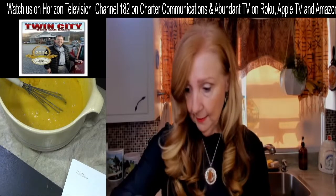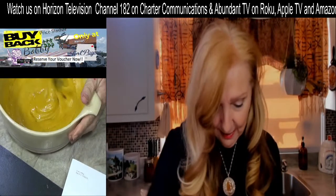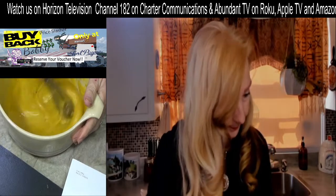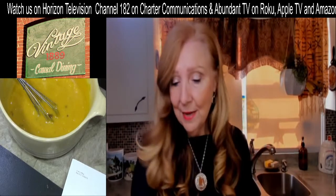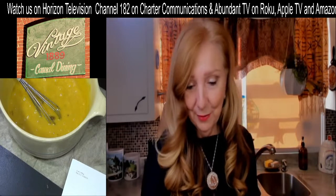One teaspoon of vanilla — this smells so good. I'm going to get these ingredients mixed up really well. I think we're about ready to go to a commercial break — we absolutely appreciate all of our sponsors, so let's go ahead and do that now.